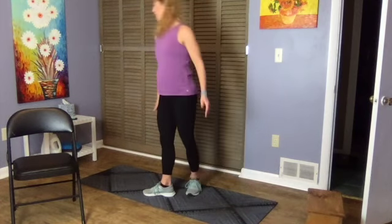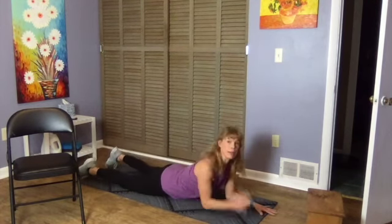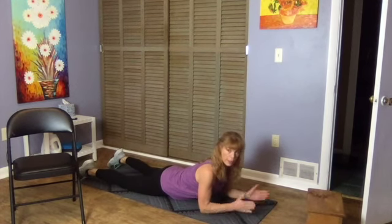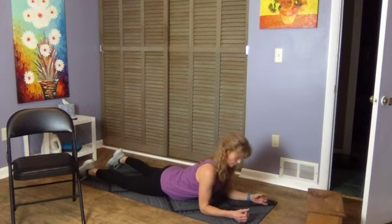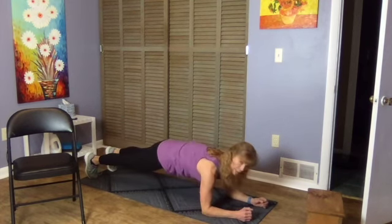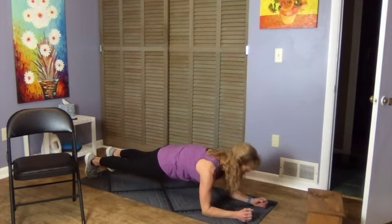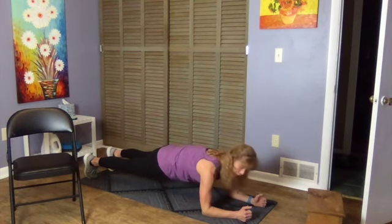Here we are — plank. We want the elbows and shoulders in line. Keep your hands apart, not together; that's going to help engage the upper shoulder and upper back area. Tuck your toes and straighten your legs so your knees come off the floor — legs stay engaged the whole time. Lift the pelvis, tuck the tailbone, shoulders stay lined with the elbows. 30 seconds — keep breathing.